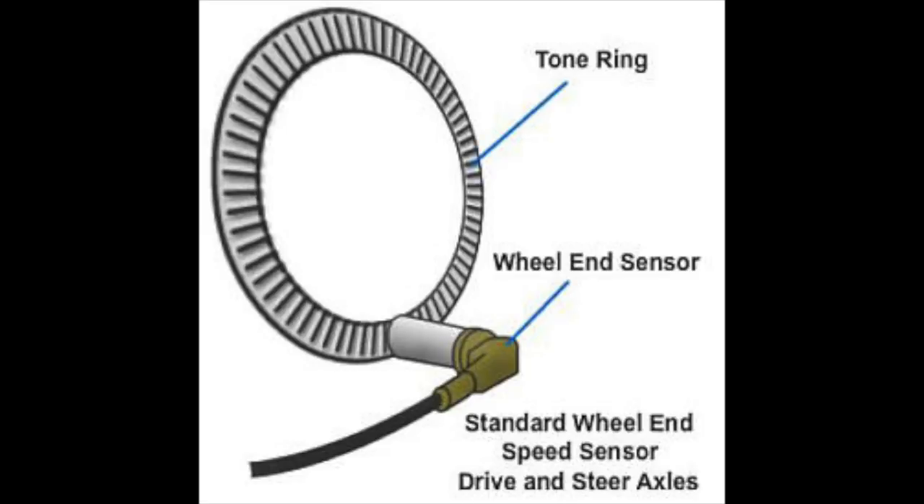On disc brake systems this is fairly easy to check — it's readily accessible and you can just push the back of the sensor up against the hub, then take the unit for a test drive and see if your light goes out. On some drum brake units it's more difficult; you need to remove the wheels and the brake drum itself. Sometimes you can get away with just removing the dust shield to access the back of the sensor and push it in. It's always a good idea whenever you have wheels and brake drums off to push your sensor up against the tone ring.